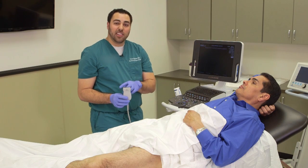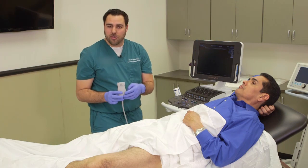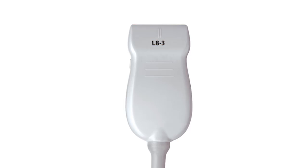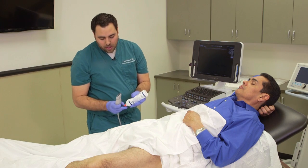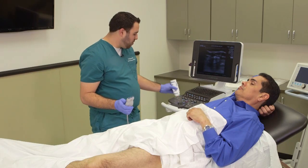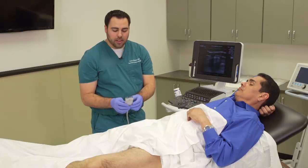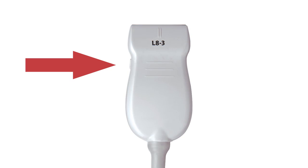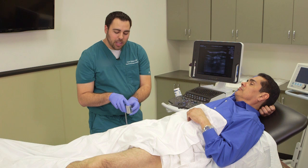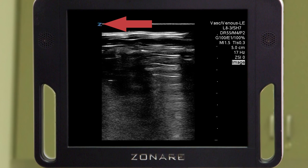you want to use a linear transducer, but one that's at a little bit lower frequency than you would use for traditional musculoskeletal and soft tissue applications. So I like the L83 here with the Z1 Pro. Now you're going to apply gel to the transducer, and then you want to just make sure that you have the correct landmarks and the correct orientation for the actual screen. You'll see that there is a probe indicator on one side of the transducer, and you want that on the patient's right side, and that correlates with the Z here on the left side of the screen on the Z1 Pro.